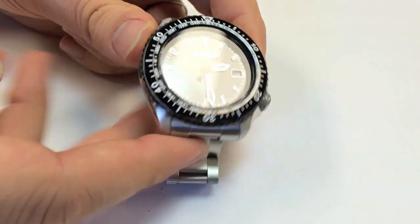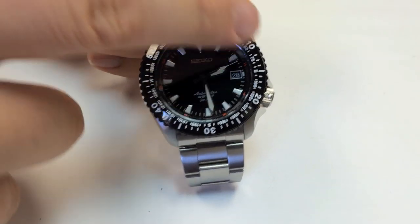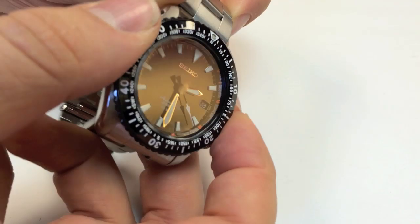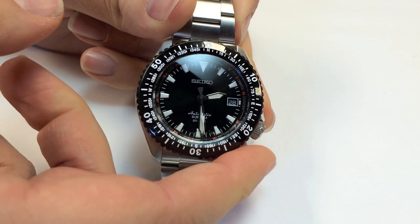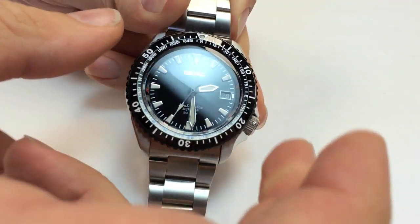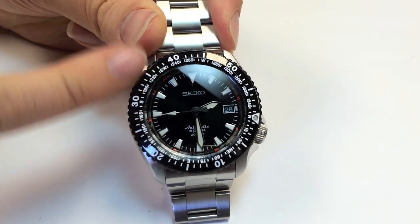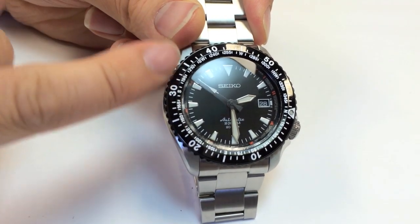Something really cool about this watch is the bezel. It has a coin edge bezel, and not only does it have the normal dive indicators for timing, but it also has directions. This is not technically a dive watch, even though it fits a lot of specifications. One reason is that this is just a press fit — it doesn't click, and it moves both ways. It's more for tracking. The general idea is that if you point 12 o'clock at the sun and then move your dial between the sun and your minute hand, it'll point to the direction you're facing. You can use this with any watch, but it's easier with the indications here.